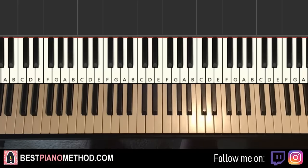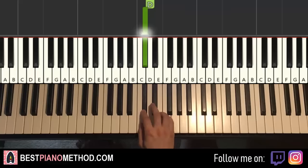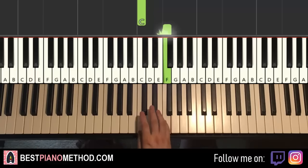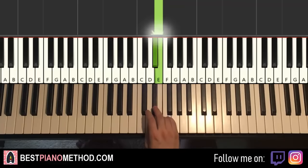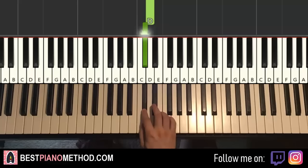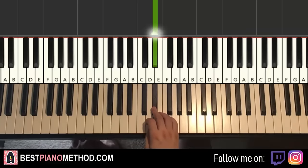Moving on to the fourth part — this is where that main theme comes in that everyone knows. Right hand goes like this — pay very careful attention to the fingers I use. It goes E, D-sharp, D, C-sharp, C, F, E, D-sharp, E, D-sharp, D, C-sharp, C, C-sharp, D, D-sharp. That's the right hand for the fourth part.